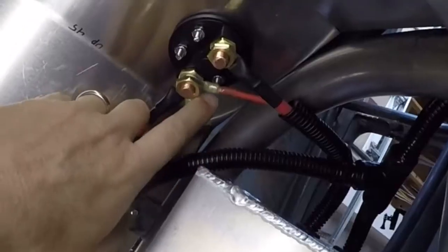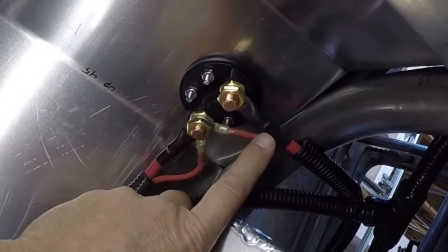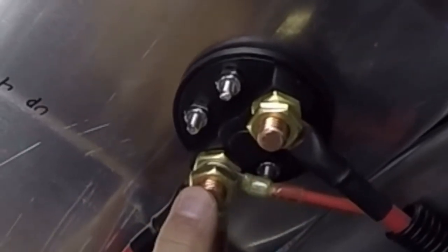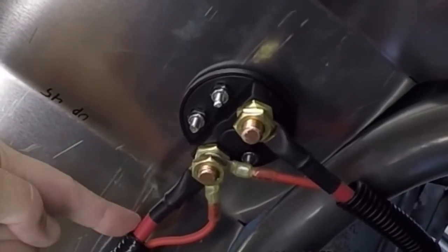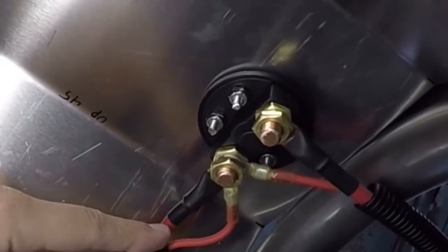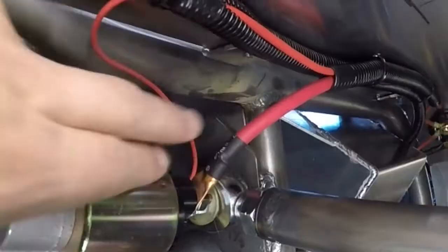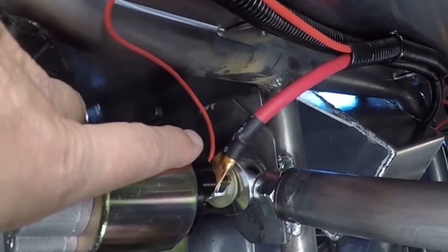Underneath here, this is the disconnect switch and the lead coming from the battery. On this terminal it's all by itself — when I disconnect power it takes power away from here, making the battery completely standalone. When I close the switch, this post gets power, which sends power to the starter down this cable. This is a six-gauge cable; this ten-gauge one comes from the alternator, and this ten-gauge one feeds power to the distribution block for all the accessories. These two leads go to the starter and to the engine compartment.